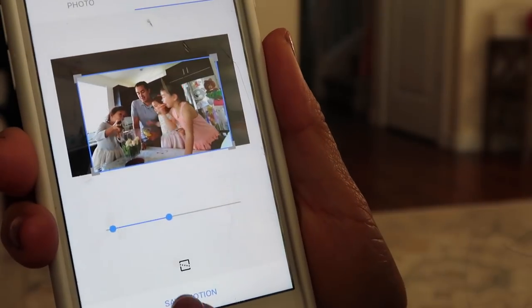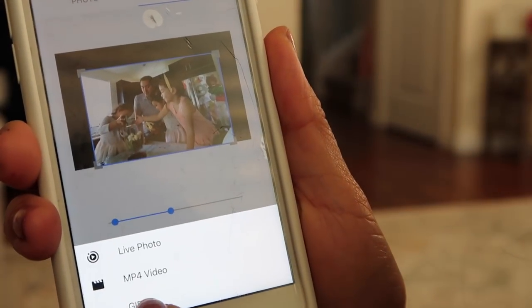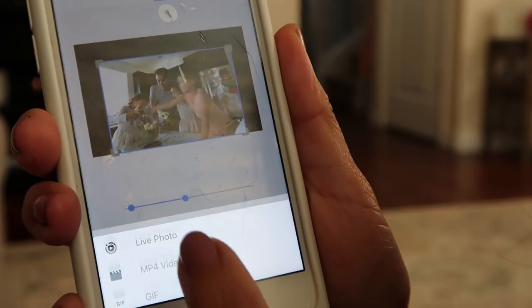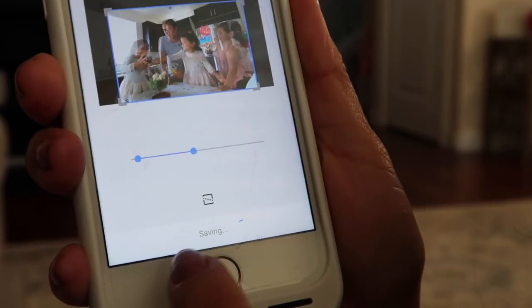Okay, so I trimmed it and cropped it. Now I want to save it, and I have an option to save as a GIF, an MP4 video, or a Live Photo. Let's do an MP4 video. It's saving and then it's going to save to my photo album.